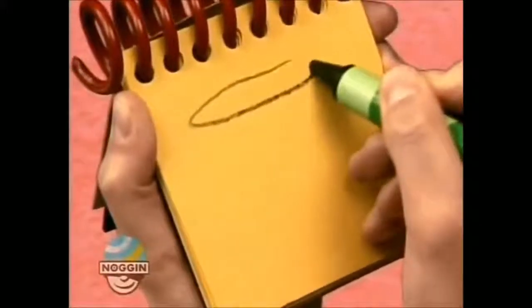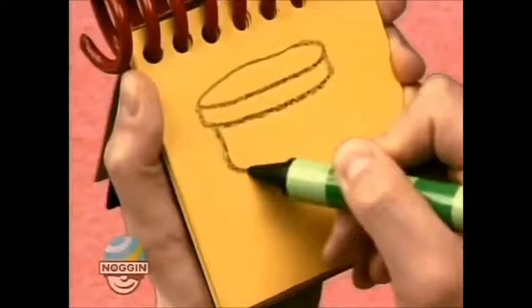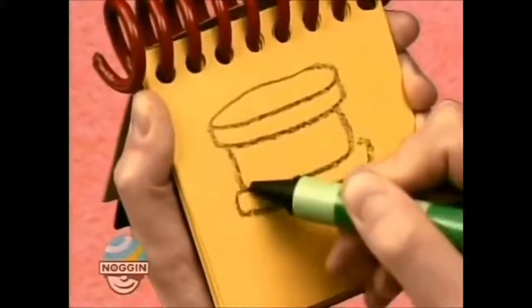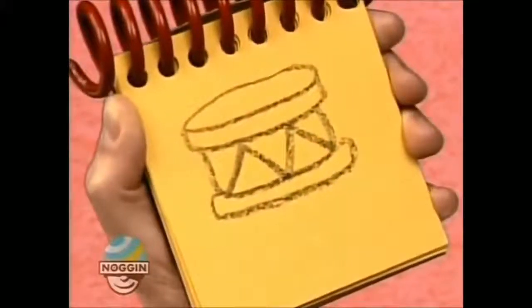First, an oval for the top, a curved line here for the middle, the bottom, then these zigzaggy lines here — there, a drum.